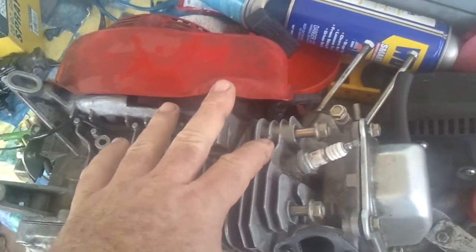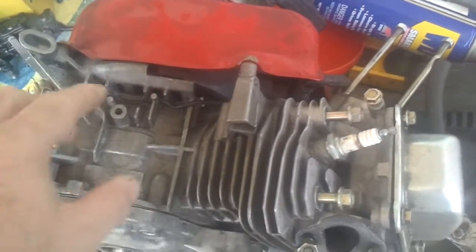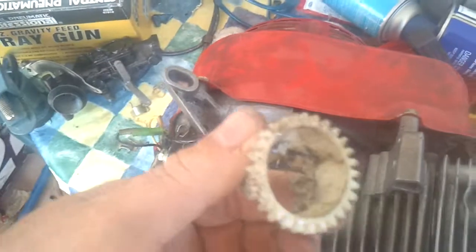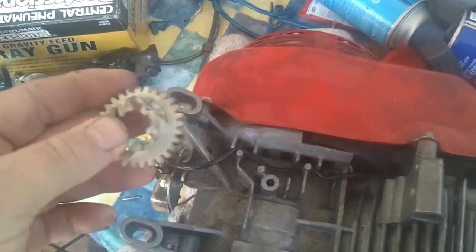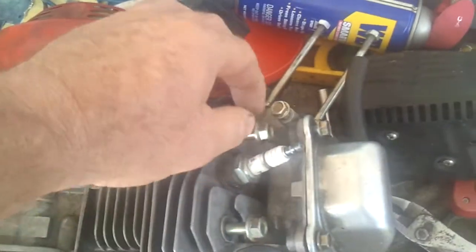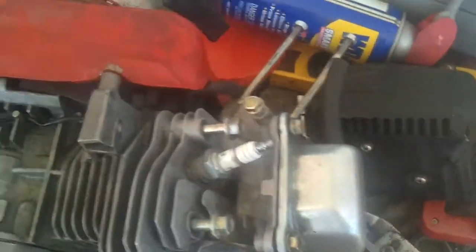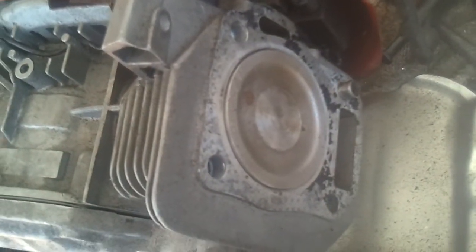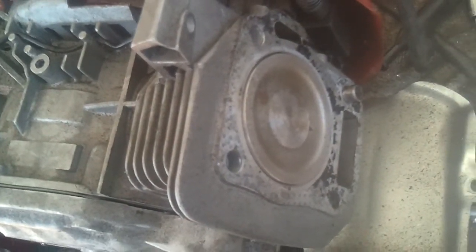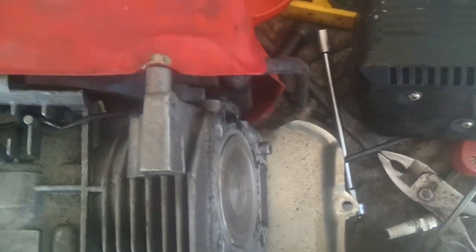I've done some work to it already. I took the governor off — here's the governor wheel gear, I took that off. Seems like it's going to be a pretty easy engine. It's got the stock pistons, stock head. Seems like it'll be pretty good.